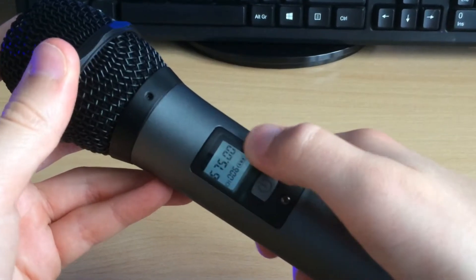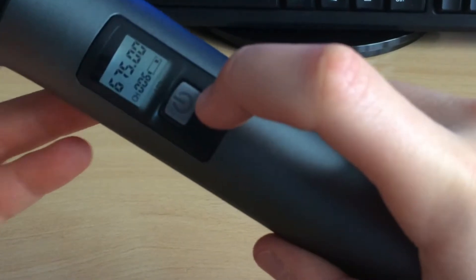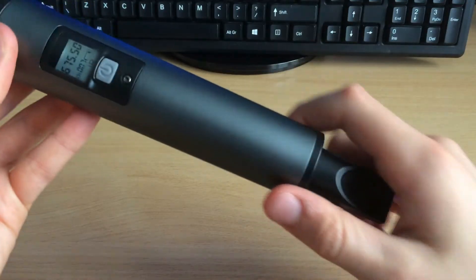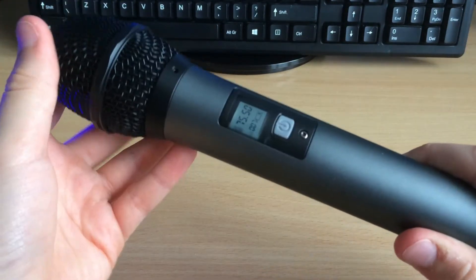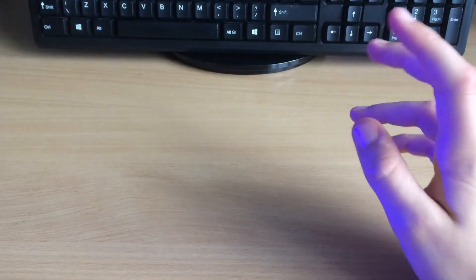Here you can view the frequency and the channel. To change the channel, you hit the on button very quickly three times in a row — as you can see it changes to channel seven. It has 25 different channels, so if you have another wireless product interfering with this microphone, simply change channel and you'll be good to go.